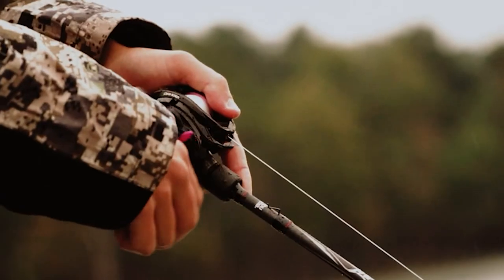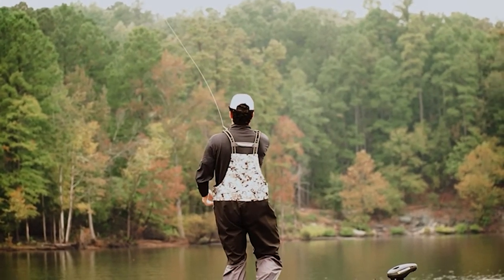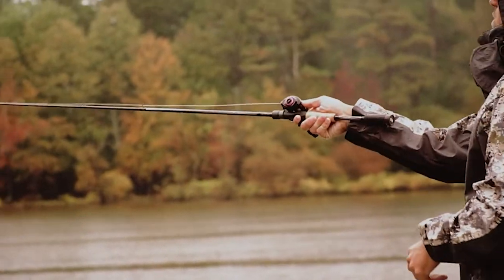To know more about which line counter reels to buy, check out our guide video on the 9 best line counter reels that are available right now.